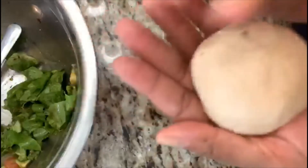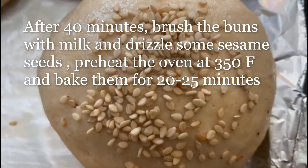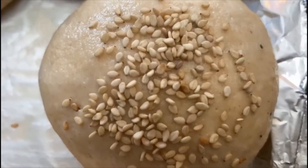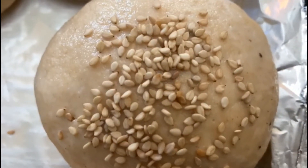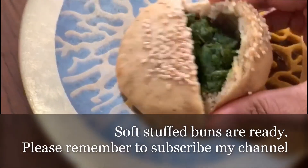That's it — we'll be baking this in a preheated oven at 350 degrees Fahrenheit for 20 to 25 minutes. The bun has risen; I've put a little bit of milk wash and some sesame seeds on top, and now we'll bake it.